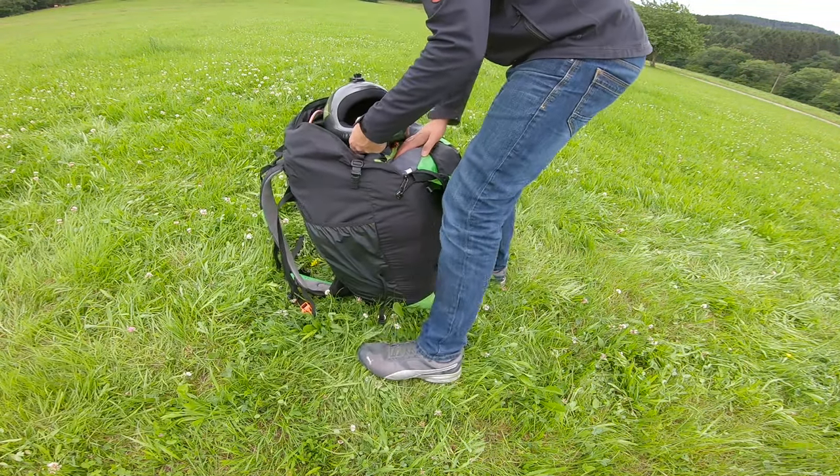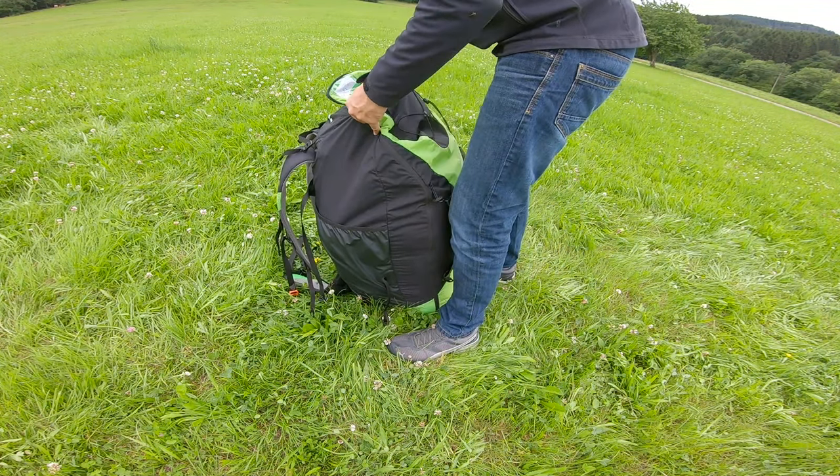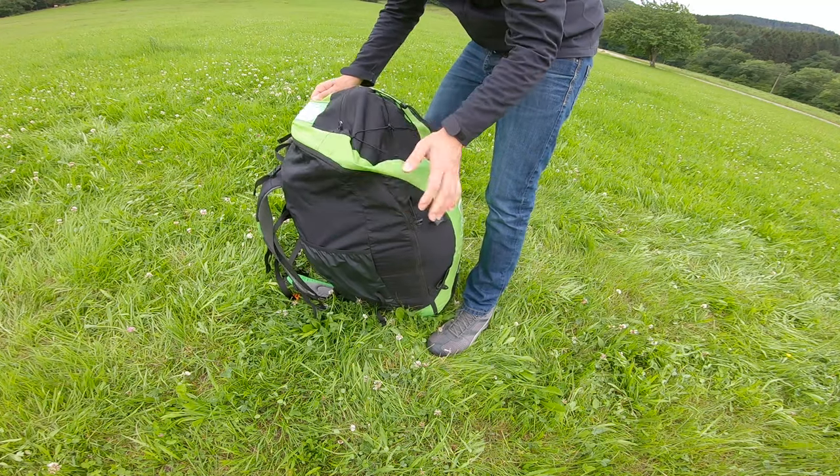There is plenty of room to carry my GoPros, the Vario, the helmet, a thin jacket, a bottle of water, or some other items with me. This was the easiest way that I would consider, because it's working quick and it's efficient.